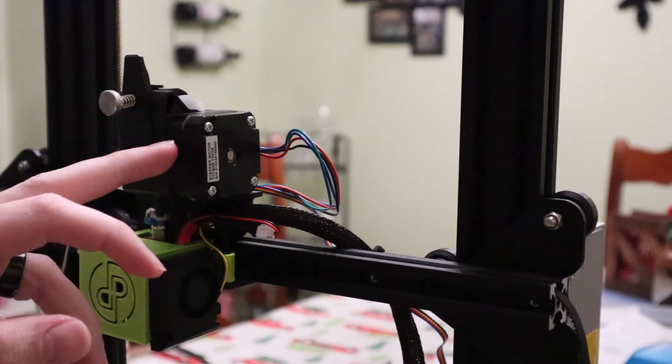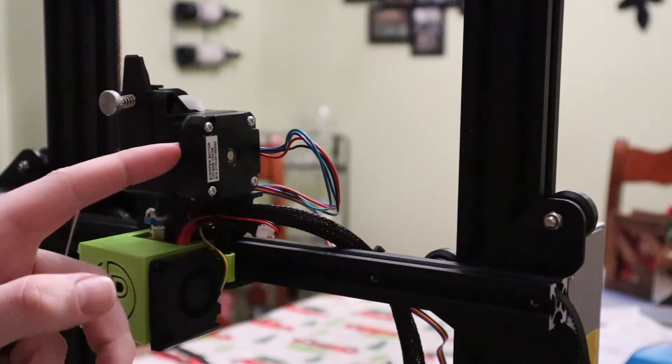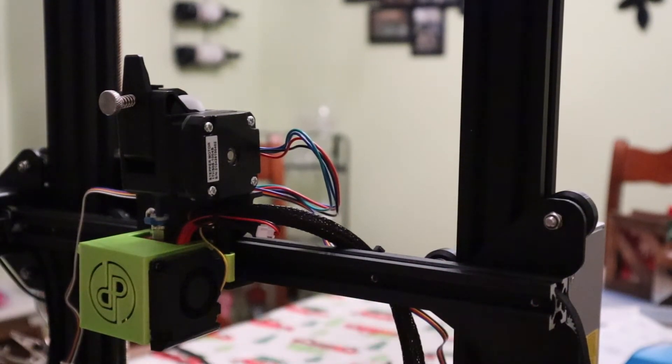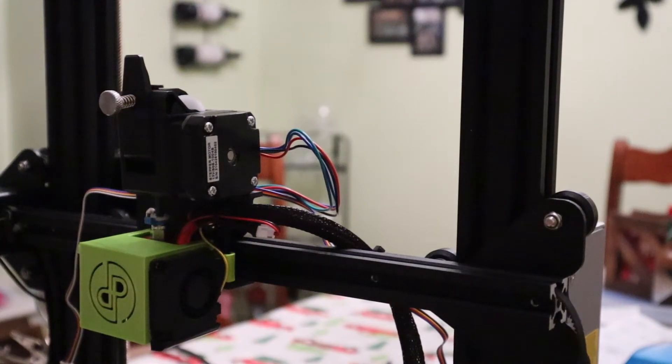I just tested the extruder motor — I heated up the hot end and it was moving, so that's good. Next I just need to plug in my BL-Touch and put my belt tensioner back on and hook up the belt to the x-carriage. And then I think we'll be ready to tune this up.